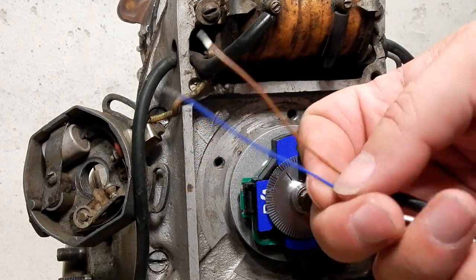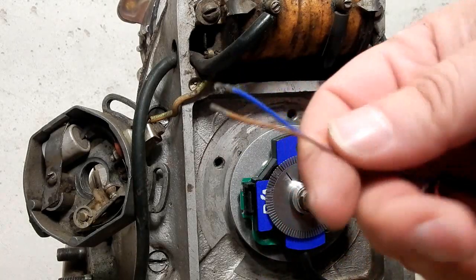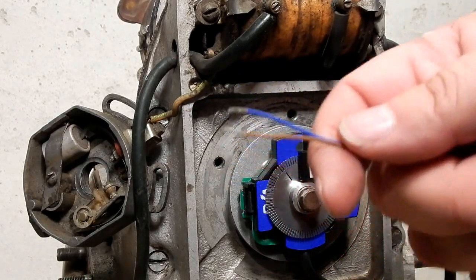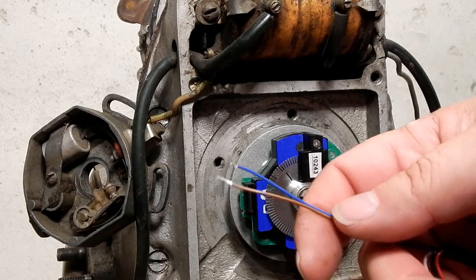By grounding or ungrounding these two leads you'll have four different timing maps. If you ground them both to the frame you're in map number one — the most aggressive timing. It works well on my solo or an empty sidecar.